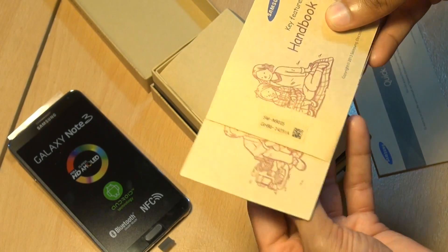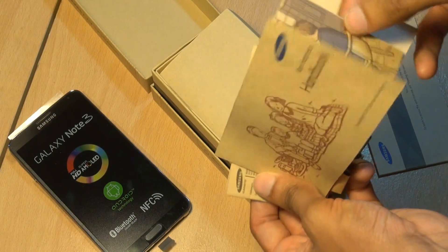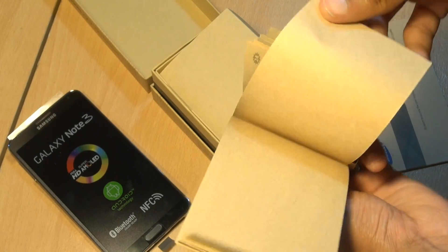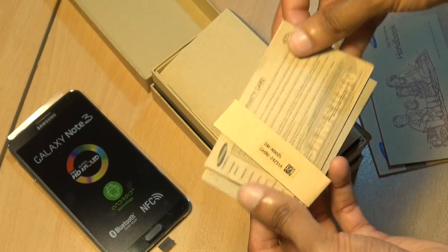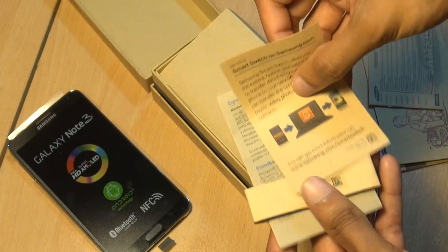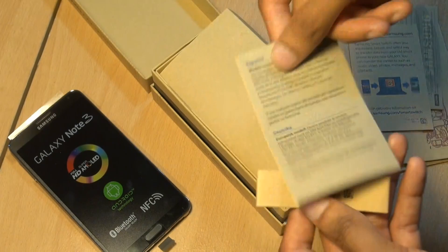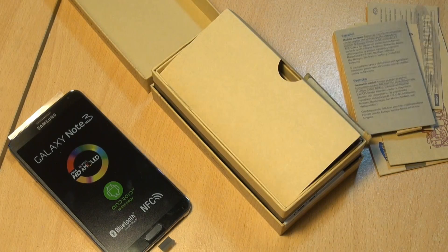We've got a key features handbook here from Samsung, which gives us some overview of Samsung-specific features like S Window, Scrapbook, S Note, and how to use those types of features — so if you haven't used Samsung products before, that may come in handy. We've got warranty card information in various languages, Smart Switch information on how to port over data from your old Samsung device to your new one, and also health and safety information in various languages.